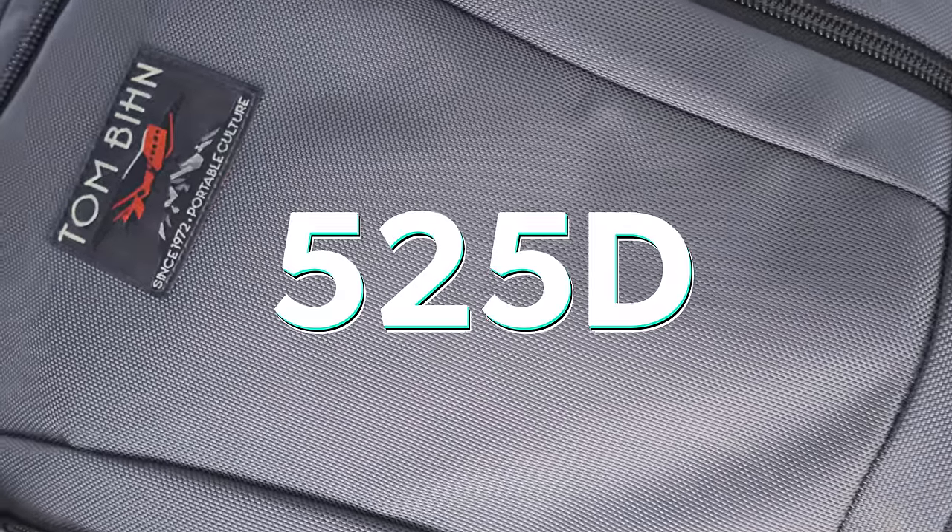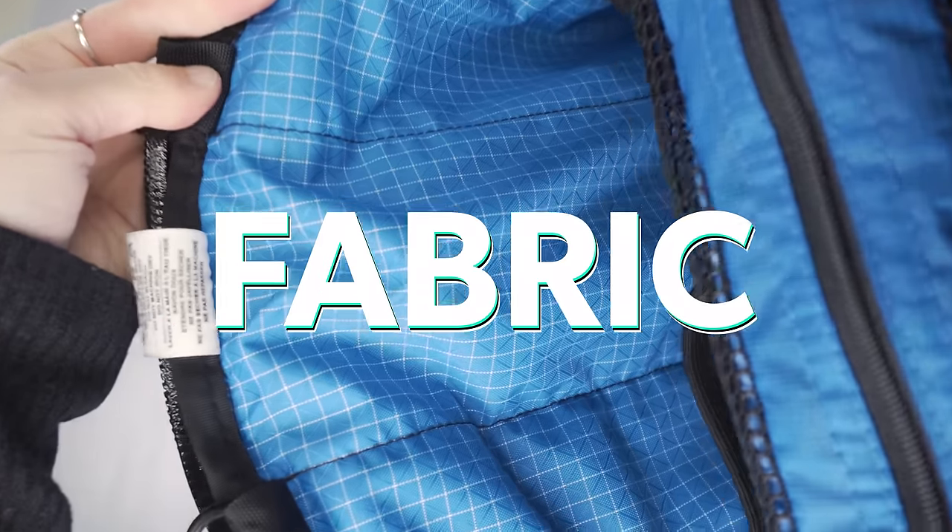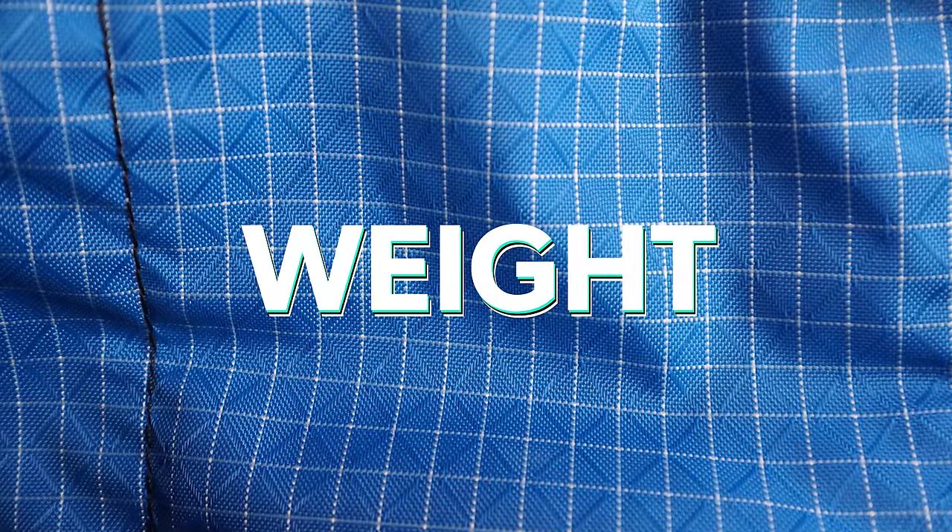Our fabric is the 525-Denier Ballistic Nylon, and our internal liner is the 200D Halcyon Fabric in Island Blue. Ballistic Nylon is a great choice for durability on the exterior of packs. A lot of the most durable packs we've tested get up to 1000D or 1680D in the Ballistic Nylon category; however, 525D will definitely do as well. The Halcyon liner is similar to Dyneema-branded fabrics, but it's not the official Dyneema version. Technically, the fabric is ultra-high molecular weight polyethylene.